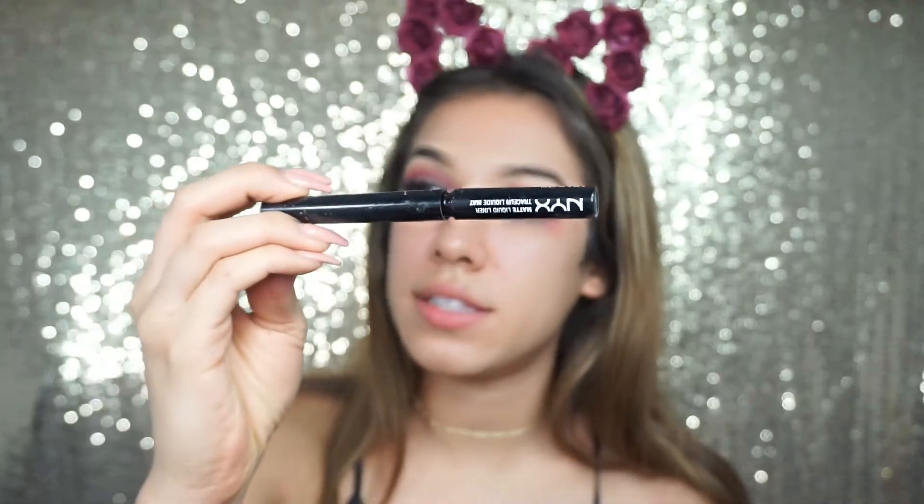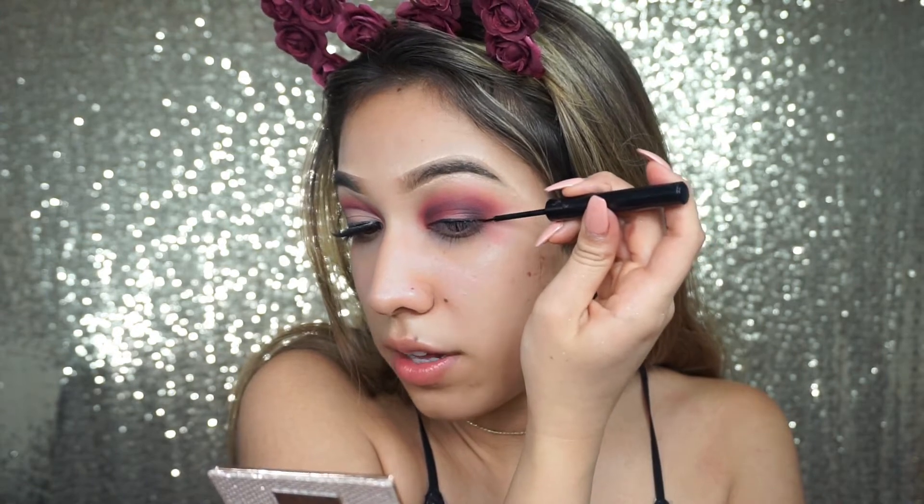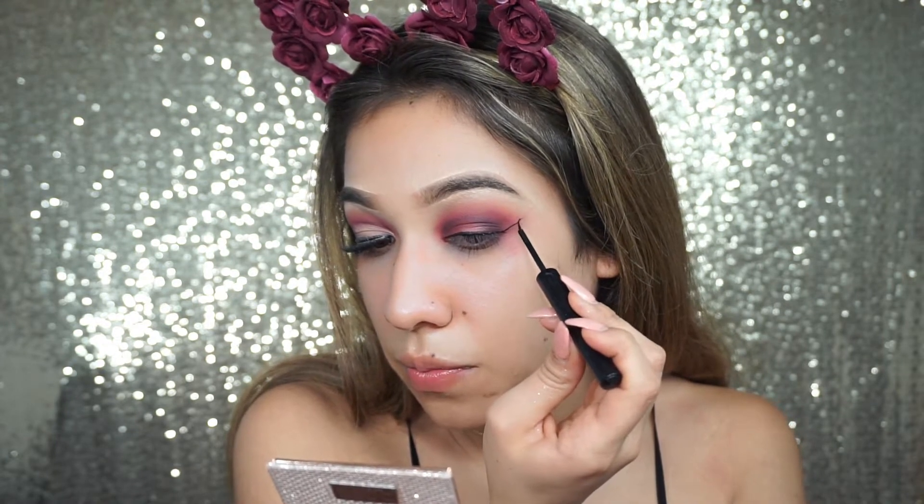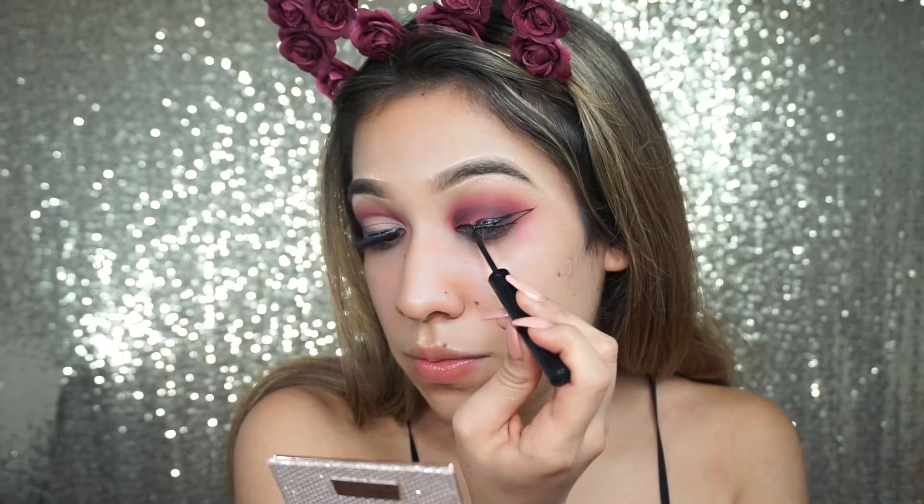Taking the NYX matte liner and applying our eyeliner — this is my favorite part. I always like to start over here, draw out my line, then start at the tippy point. And voila! Of course we're going to go in with concealer to fix and clean everything up. It has to look messy before we make it look nice and sharp. So this is the part where we carve out this area, starting in the inner corner.